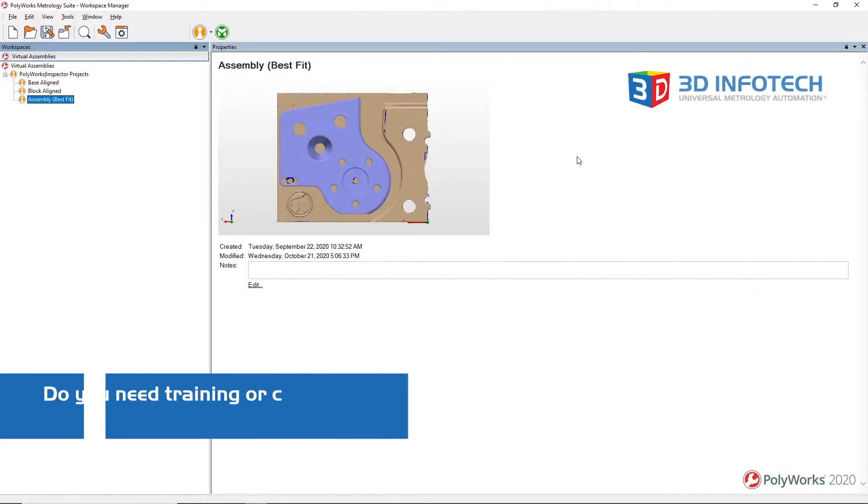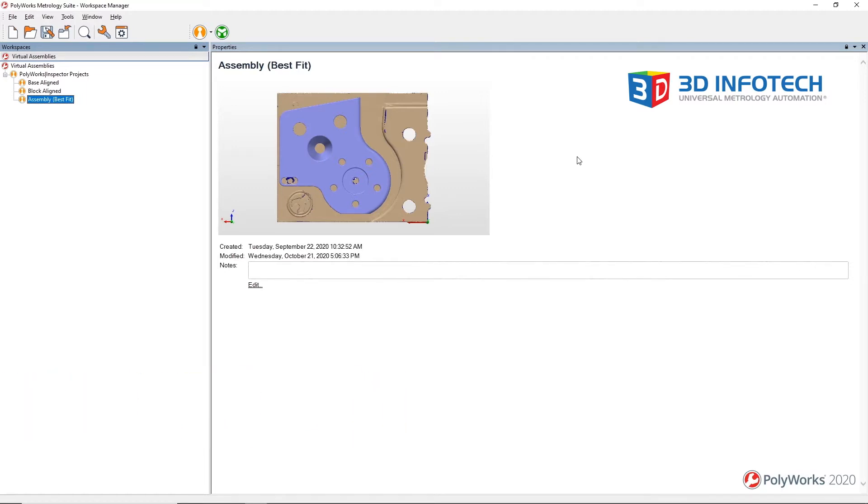Hi everyone, this is Tyler discussing how to create virtual assemblies in Polyworks. Virtual assemblies are useful if you have scanned data of multiple parts and want to simulate how they might fit together.